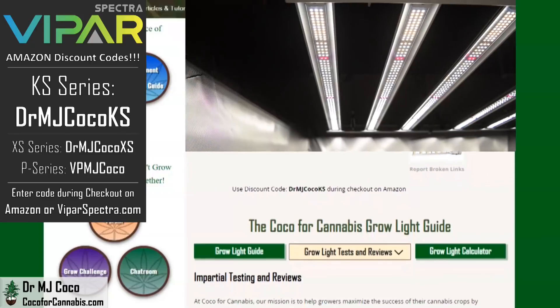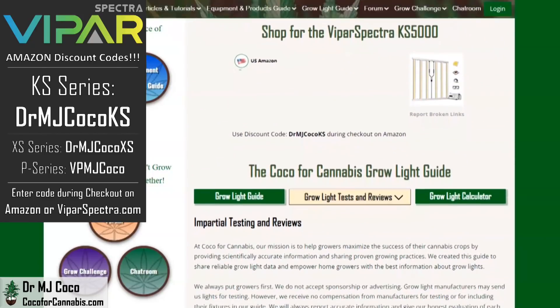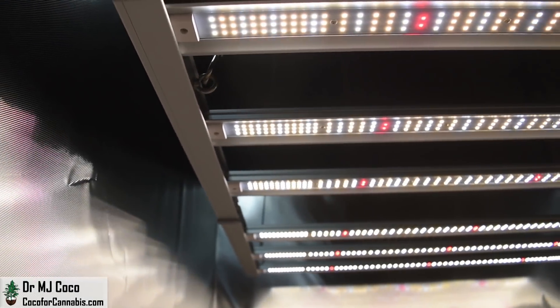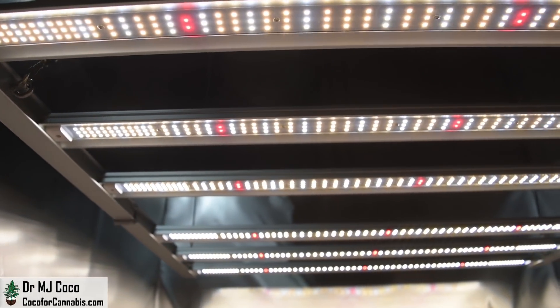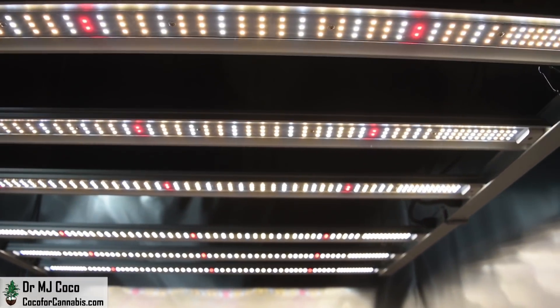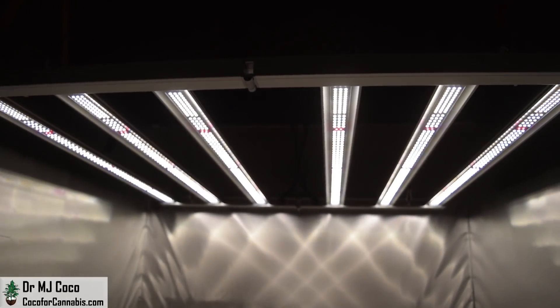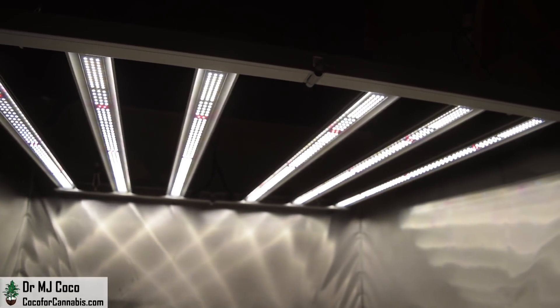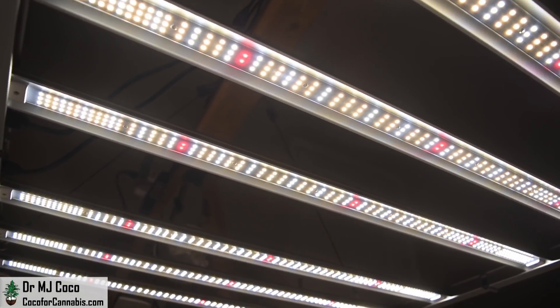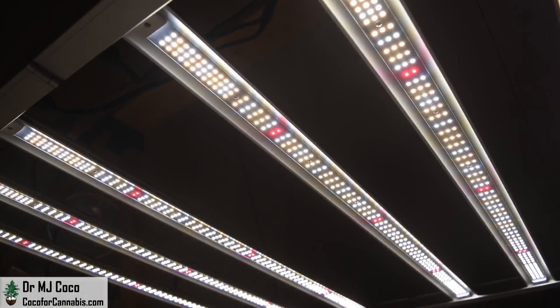At Coco for Cannabis, we always put the growers' interests first. Our goal is to provide impartial, science-based testing and reviews for home growers. You support our work when you use our codes to purchase grow lights. I'd like to thank Elaine at ViparSpectra for sending me the KS5000 to test. Please give the video a thumbs up, subscribe to my channel, and turn on your notifications so you don't miss the next PAR test premiere giveaway. Learn about all our grow light giveaways on the deals and discounts page at CocaForCannabis.com, where you can also read articles, chat with our community, join our next grow challenge, and try the grow light calculator.